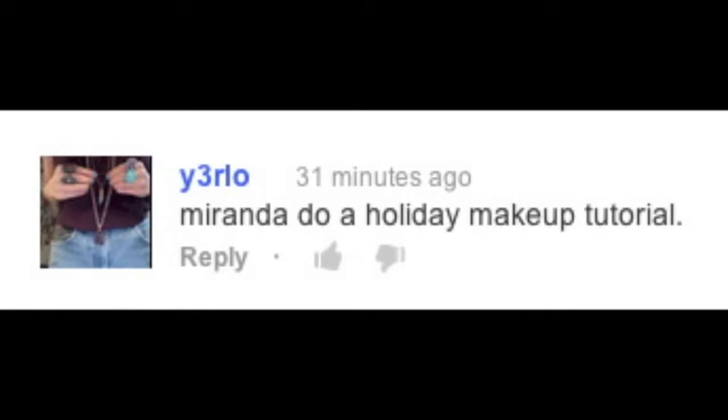Hey guys, it's me, Miranda. Welcome to my Thursday's vlog. So here's today's vlog topic: Miranda, do a holiday makeup tutorial. That is a great vlog topic considering it's Christmas time, so let's get started.